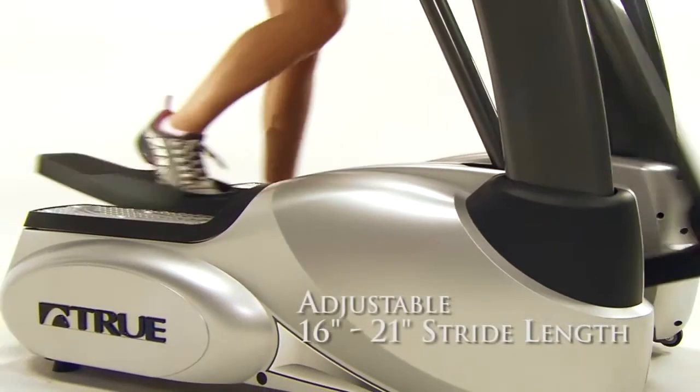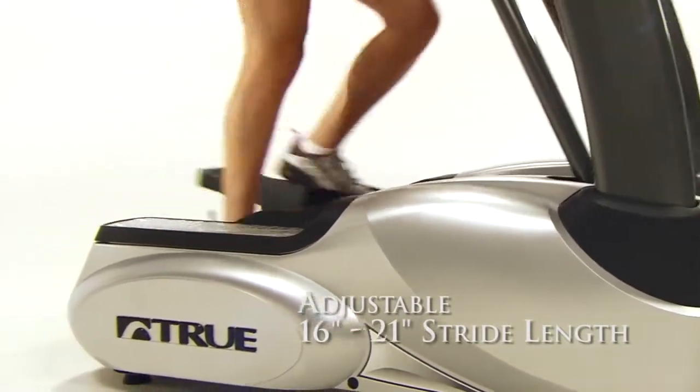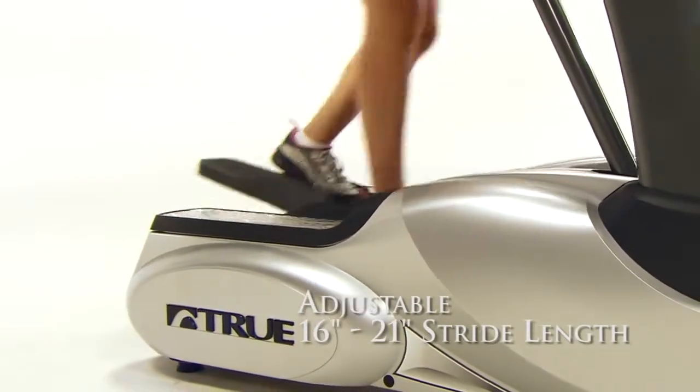But with our ES700 and ES900 ellipticals, you can adjust your stride from 16 inches up to 21 inches in half-inch increments.